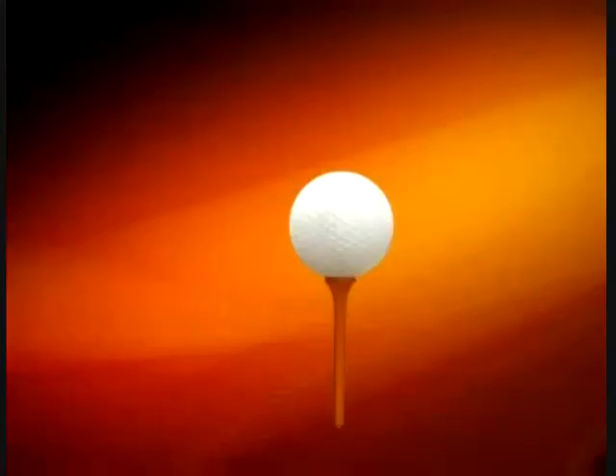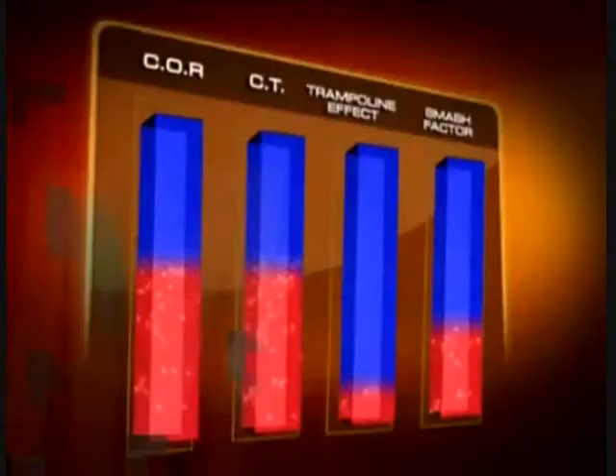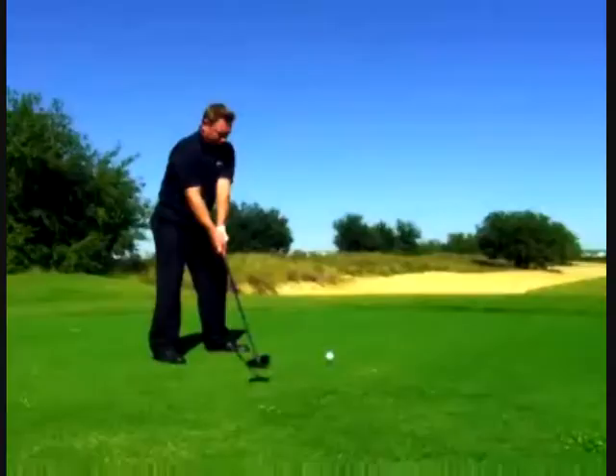Not only that, but anywhere on the face, we're supporting it with the nitrogen — it's going to get the maximum trampoline effect no matter where you hit it. This pressure supports the thinnest face in golf and allows golfers, no matter their swing speed, to compress the face for maximum COR, maximum CT, maximum trampoline effect, and maximum smash factor for incredibly long shots.